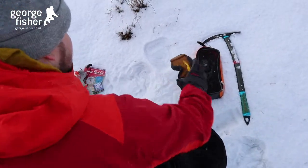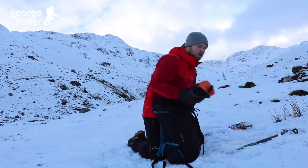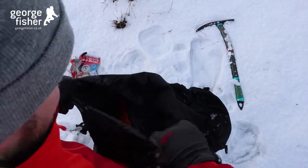Close to the top I'm going to put my goggles in just in case I need them, and also my crampons as I'll need them throughout the day.